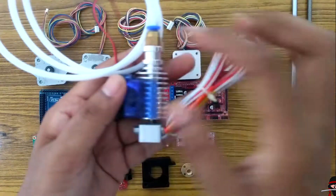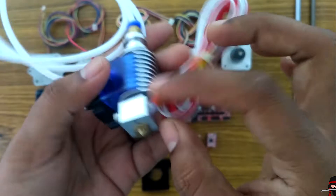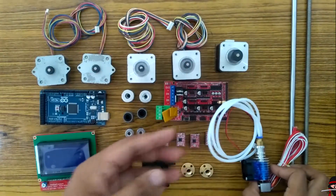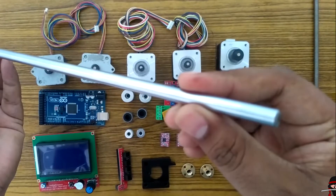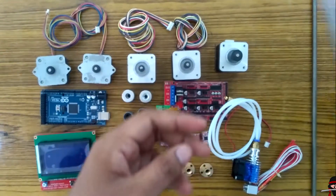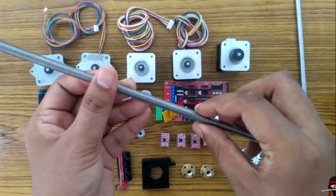This is the E3D hotend — the heating element of the printer — and you can see the 0.4mm nozzle. This is a steel rod of 8mm diameter and 500mm length, and I'll be using six of them. This is the threaded rod of M8 size and 1.25mm pitch.